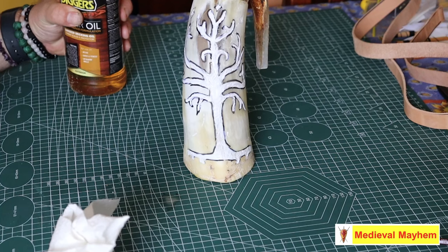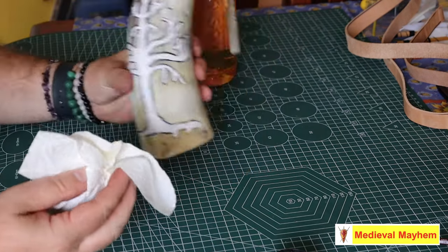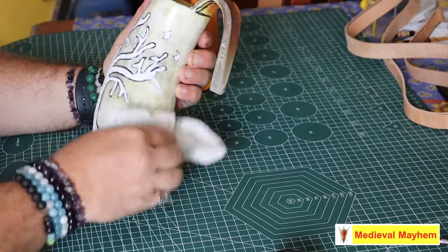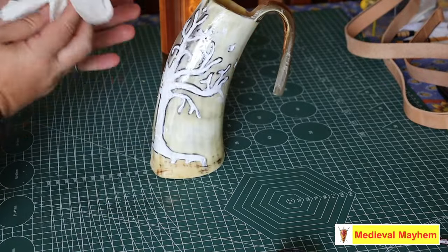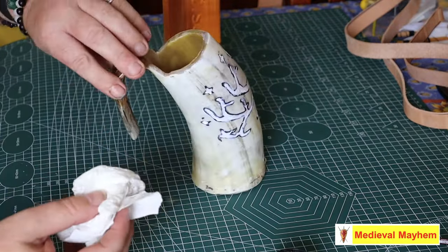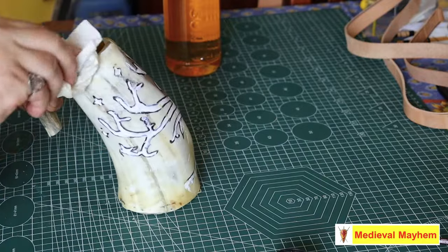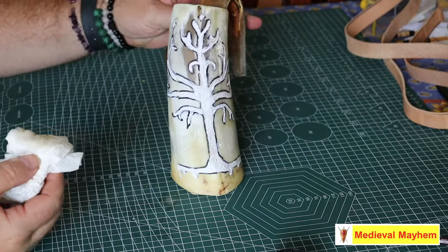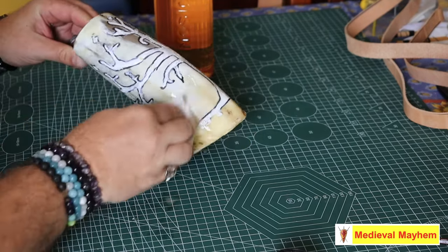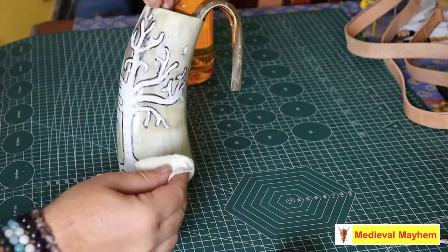The last step is to apply some boiled linseed oil to the outside, which is just going to help keep it nice. I would actually suggest oiling your horn about once a year or so. Also wipe off any excess wax. This has come out absolutely fantastic — I'm really happy with that. I've never done anything like this before, so I'm so stoked with my first attempt.